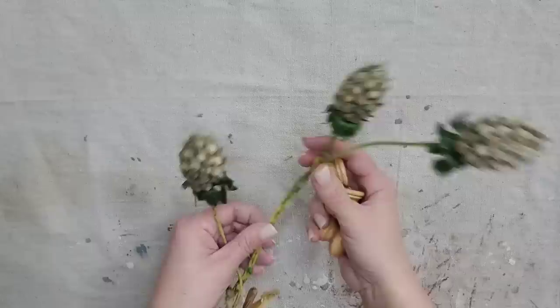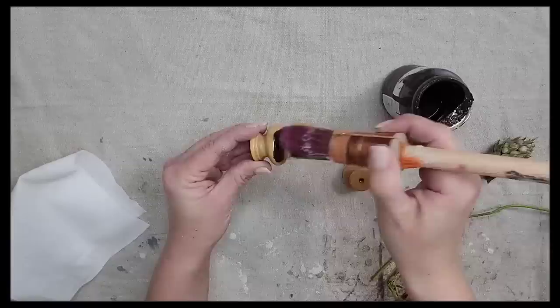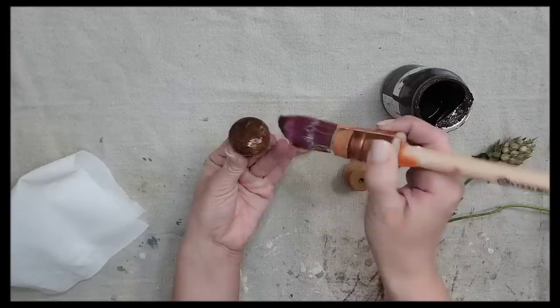This first project is going to be so cute and so simple. I'm going to be using some wood knobs I had in my stash and also some floral that I thrifted. First I want to antique the wood knobs because they're just a little bit bright for me, so I'm going to add some antiquing wax to give them a more aged look.